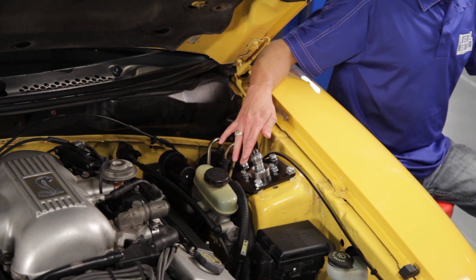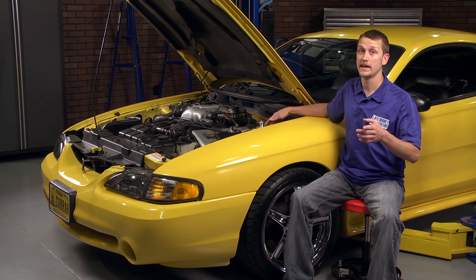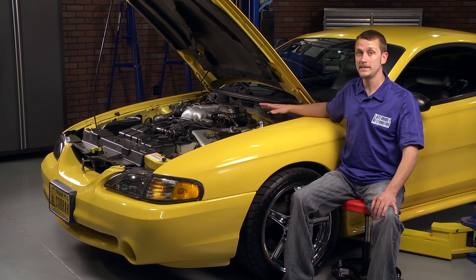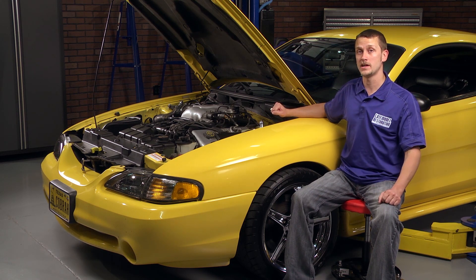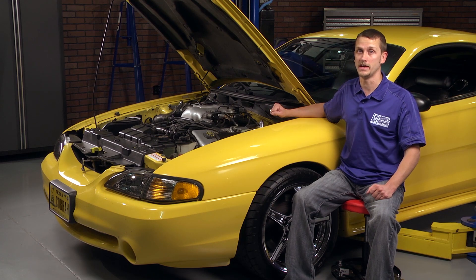Don't be afraid about drilling that fourth hole on these caster camber plates — it really is quite easy if you follow the instructions, mark everything out right, and take your time drilling. Once you get the installation completed, go straight to your alignment shop and get your car aligned, because you don't want to wear out your tires. For more suspension options for your Mustang along with installation tips, check out latemodelrestoration.com.